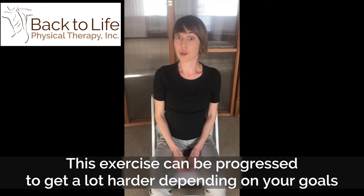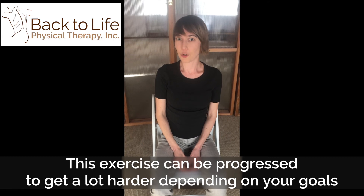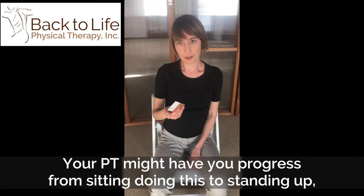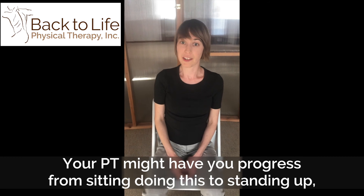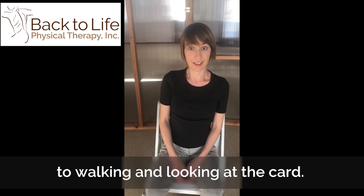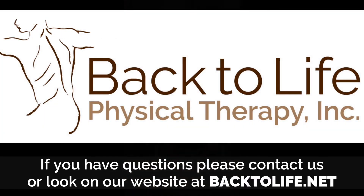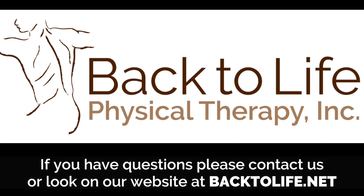This exercise can be progressed to get a lot harder depending on your goals and what you need to be working on. Your PT might work on having you progress from sitting doing this to standing up to walking and looking at the card. For more info about vestibular rehabilitation, visit us at backtolife.net.